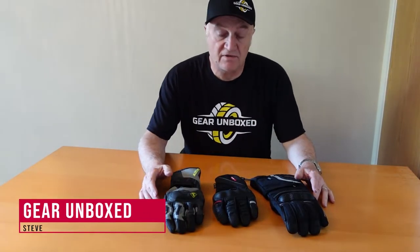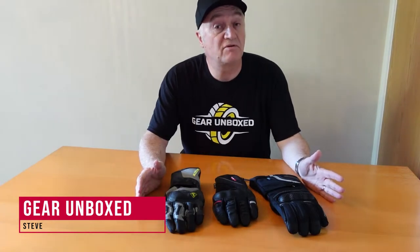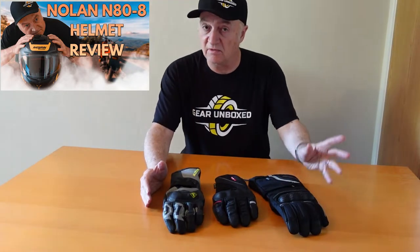Hi, Steve here from Gear Unboxed again. If you didn't see our previous video where we reviewed the Noland N88 helmet, please go and have a look — it will be of interest here. Great helmet. Any questions with regard to previous video and this one, please leave comments and I will answer as much as I possibly can.